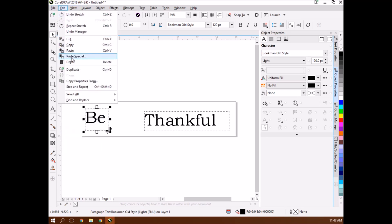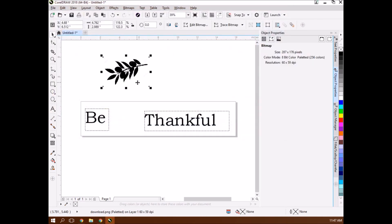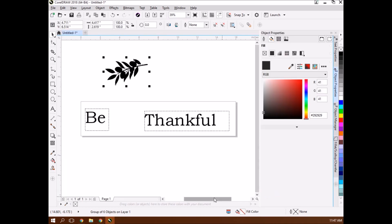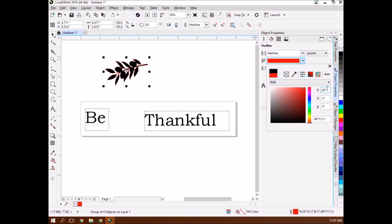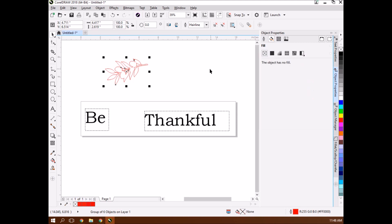I go File, Import and import the graphic and place it. Then I turn that raster information into vector by going Outline Trace, Logo. It's important that you delete the original image and remove the background. The outline tool up here - I want to make sure it's going to be a cutout, so it has to be a hairline red: exactly 255, 0, 0. Then on the fill tool, I delete all of the inside color, so that's going to cut out that olive branch.